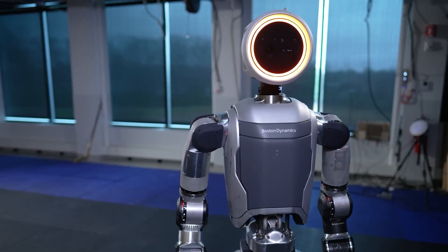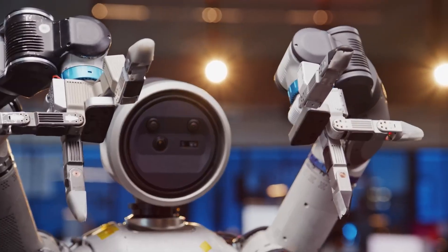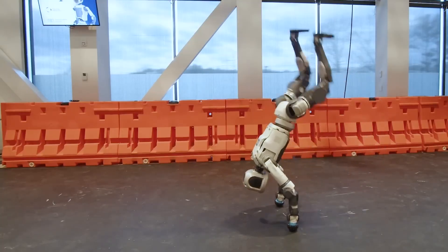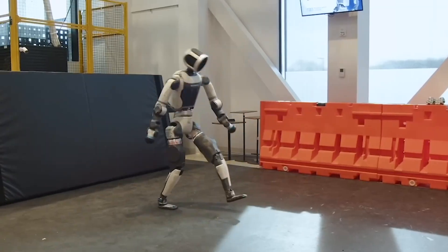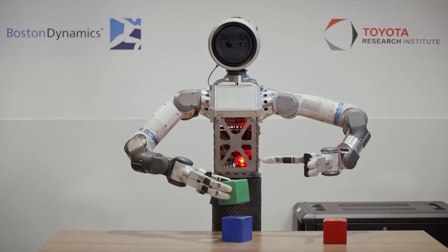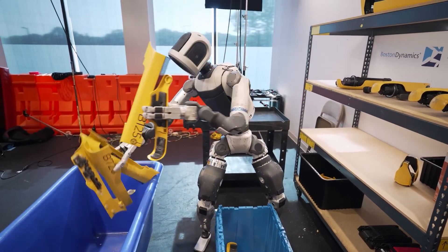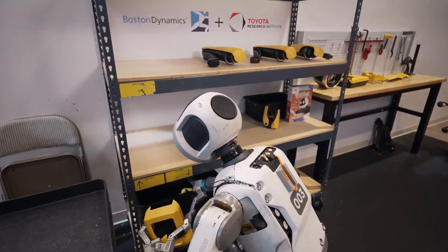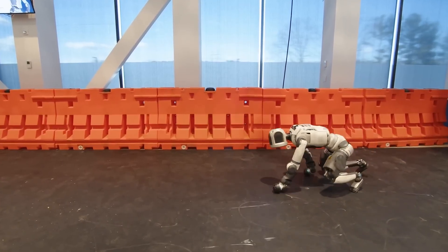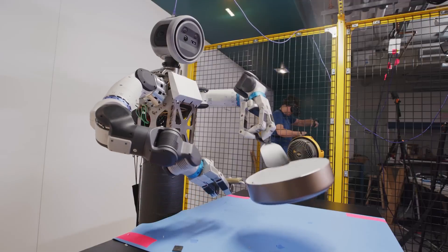Alright, so Boston Dynamics just dropped an update that's legitimately making me rethink what humanoid robots can actually do. We're talking about Atlas, the robot that's been doing backflips and parkour for years, but here's the thing — it never really had proper hands. Until now. And honestly, what they've built is kind of insane. This isn't just another cool robot video. This is the moment Atlas goes from gymnastics showpiece to something that might actually work alongside humans.